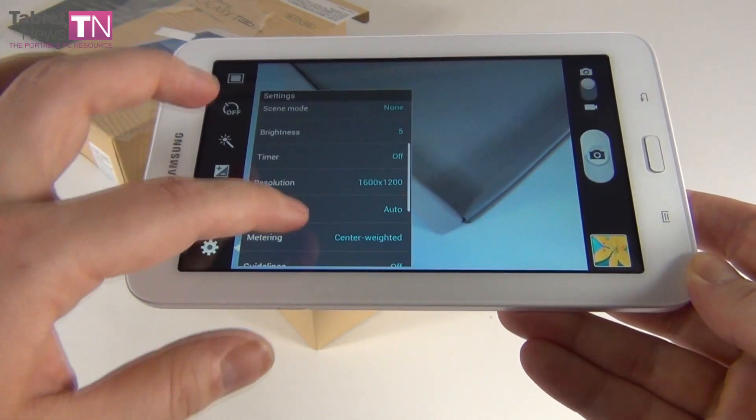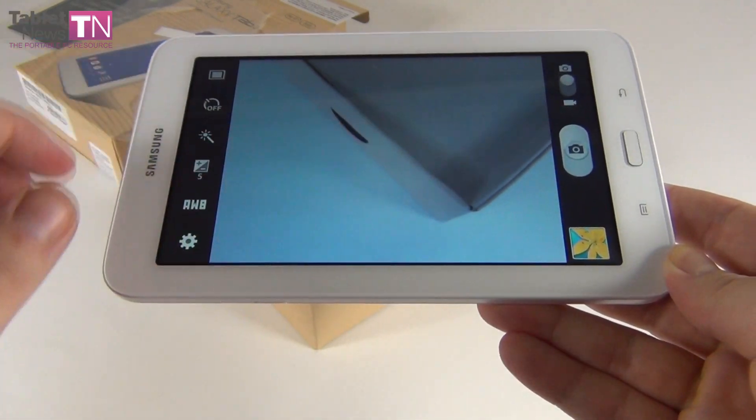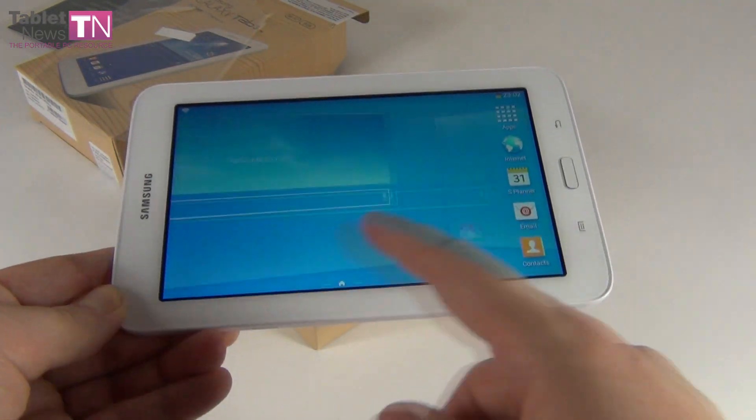GPS tag, single shot, timer, resolution, white balance, metering, exposure, some effects — so you're covered in all the areas if you really want to take a picture with a low-end tablet and a low-end camera.